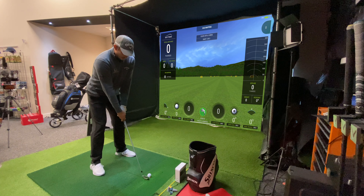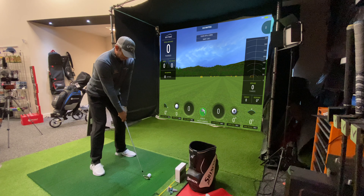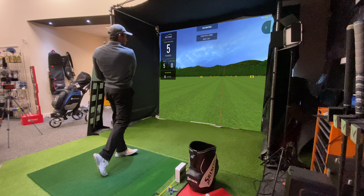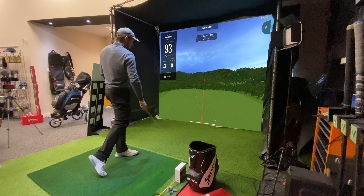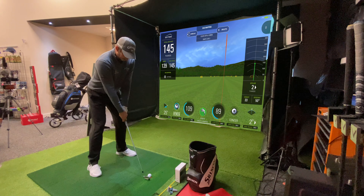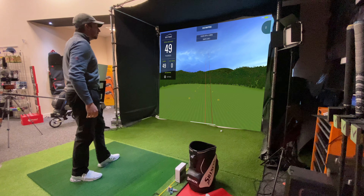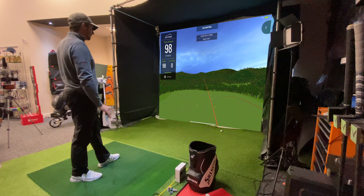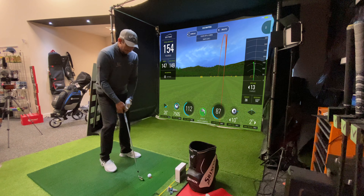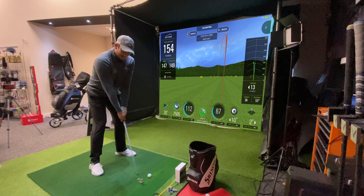9 iron now. I'm hoping this is about a 140 to 145 club. I know I'm picking up a bit of speed with this drop at the top, but that is a big gap from 130.